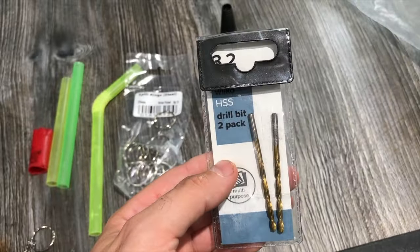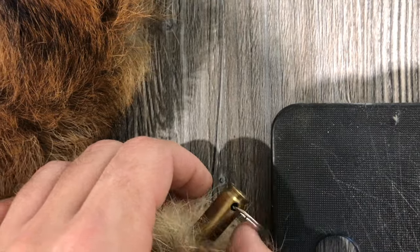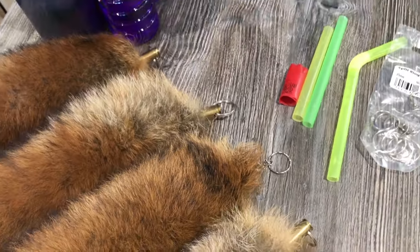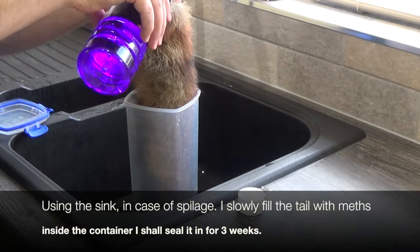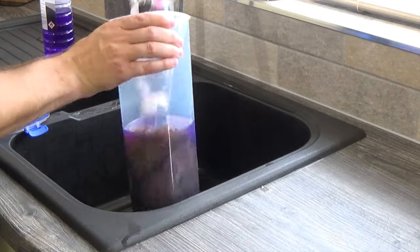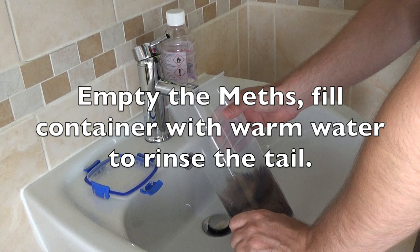I've also got a couple of drill bits so I can actually put a hole through the brass, as you'll see there once I've polished it up, just so I can put the ring through. You need to be careful not to drill it too near the end, but also you don't want it too far down so that you haven't got a decent enough space to be able to hang it. So using the empty plastic container, I first of all put a small amount of meths into the end of the tail, gently easing the straw down and filling it with meths inside the tub. I then pour the remainder of that tub plus half of another one, put the first tub upside down to seal it, to make sure the tail is completely submerged. Two to three weeks later, empty the meths and then rinse accordingly to clean the tail.